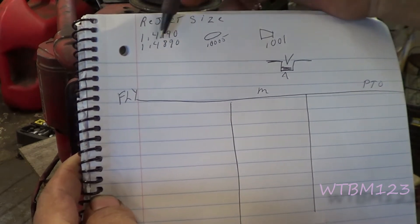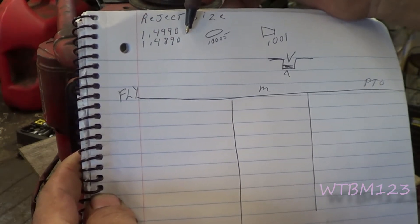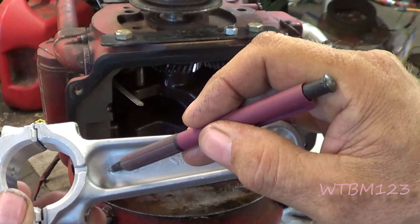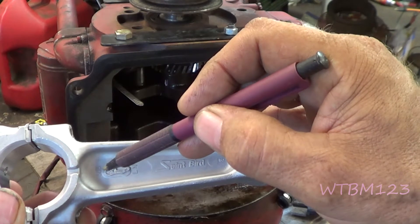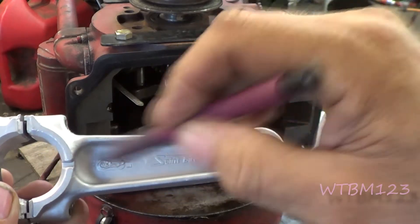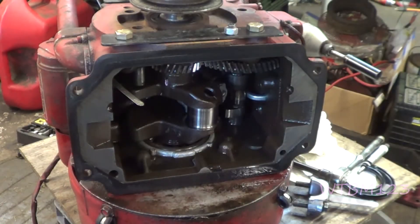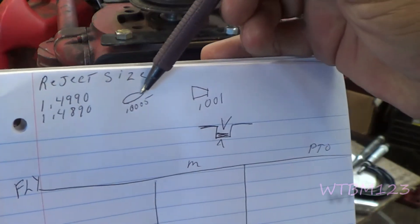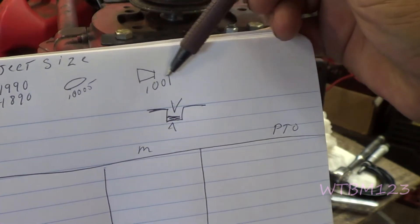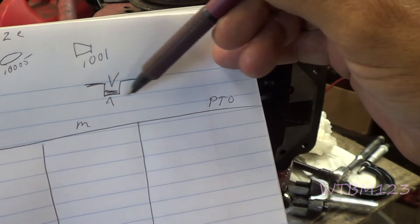The reject size of 1.4990 is for a standard size rod. I know we're ten thousandths turned on the crank, so we're looking for 1.4890 as our smallest allowable rod journal size. On a Kohler, if you get an undersized rod, it'll have a little hole drilled in the center. A solid rod means standard; a hole drilled means the crank's been turned. Half a thousandth is the out-of-round limit, one thousandth is the taper limit.